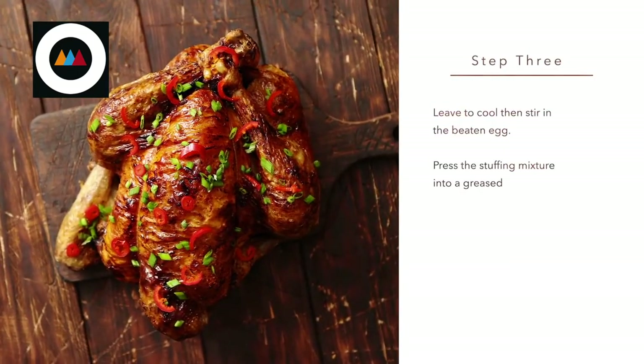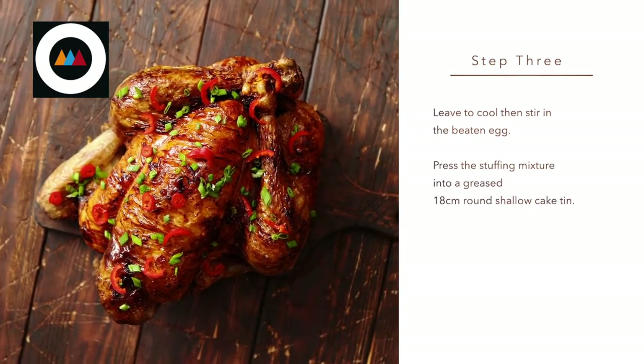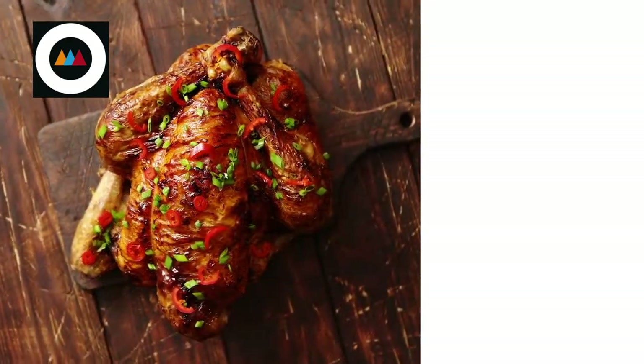Step three. Leave to cool, then stir in the beaten egg. Press the stuffing mixture into a greased 18cm round shallow cake tin.